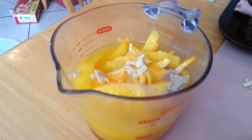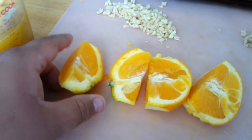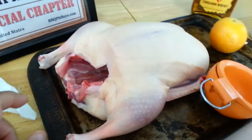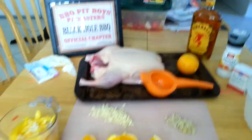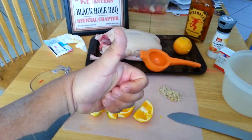We're gonna put all that in a blender, puree it, and simmer it for about 10 to 15 minutes to break it down — that's gonna be my baste. And with the remaining oranges, I'm gonna cut one in quarters and stuff it inside the duck with some garlic to give it some internal flavor.